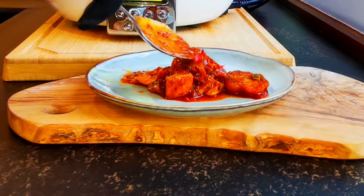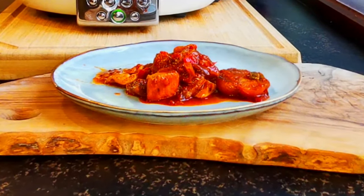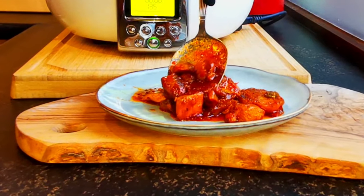If you enjoyed this video and would like more yummy recipes like this one, please don't forget to like and subscribe. Thank you!